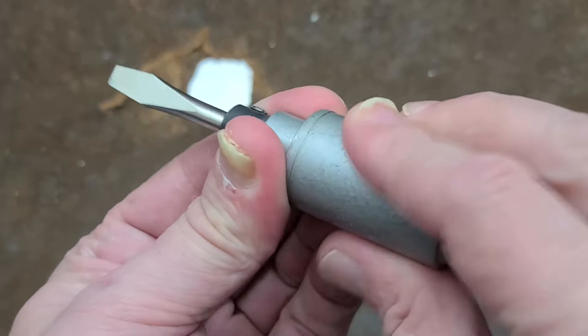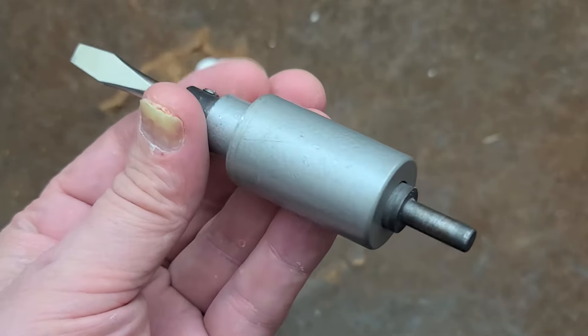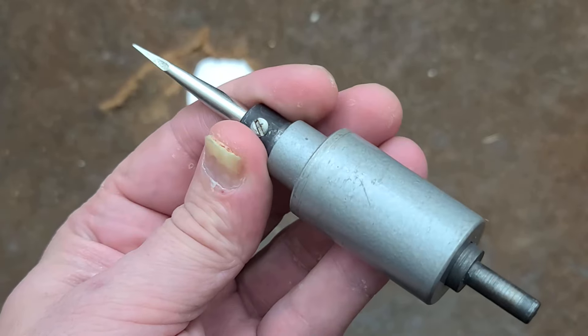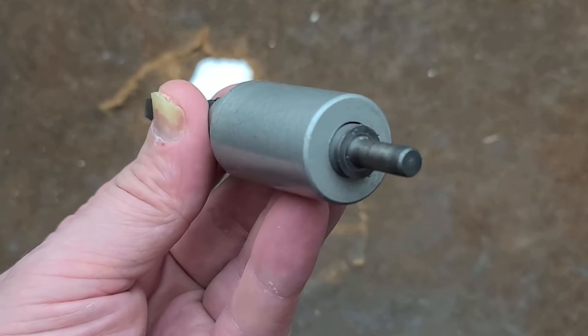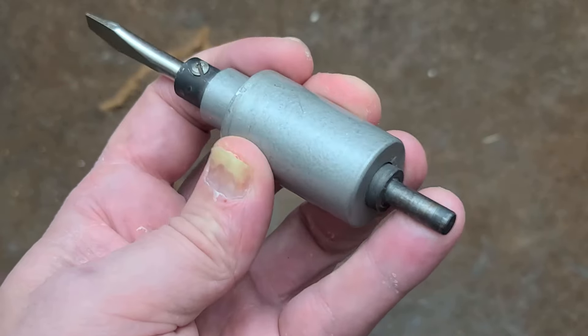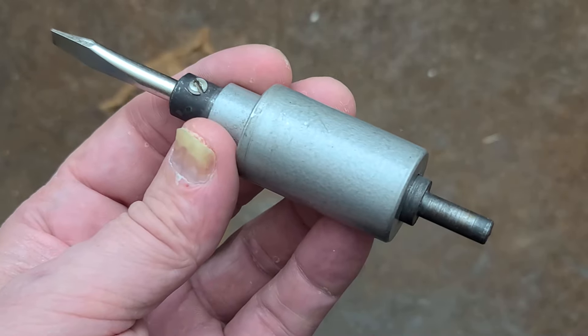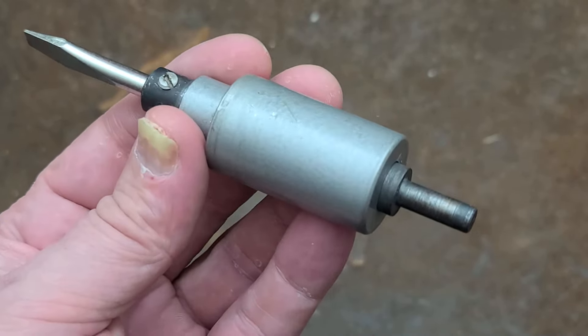But that's what this thing is — it's just a clutch. When you had no way to really limit the torque or to accurately drive things like small cabinet screws, they had a variety of these. This is just a small, simple Craftsman. There are gear reduction units for higher torque applications.